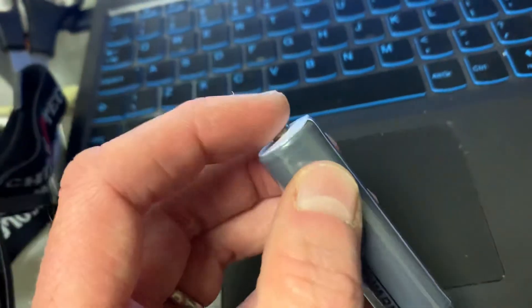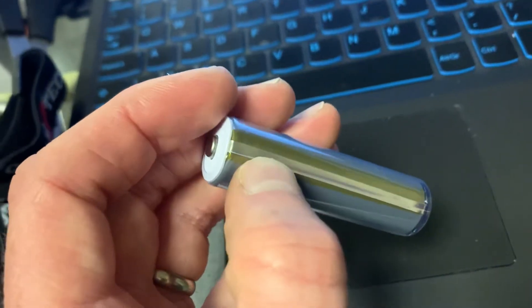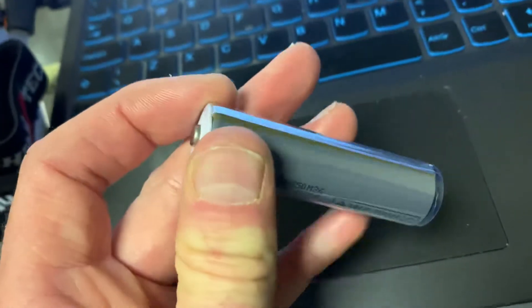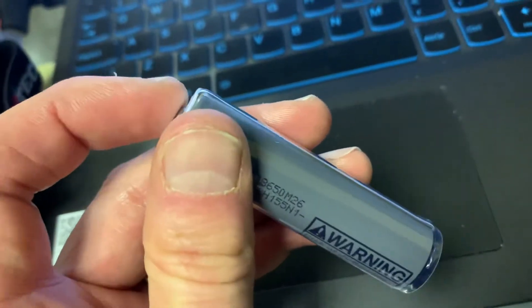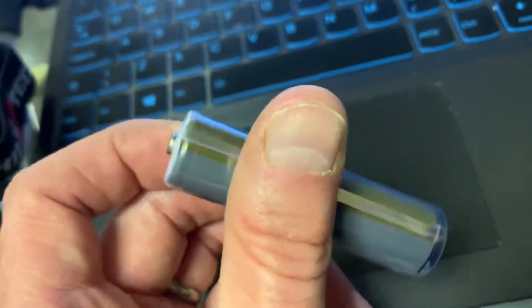So what do we do? First of all, the button-top batteries that we use — you see this line here, that metal — that's because this is a protected cell. So for overcharge, undercharge, et cetera, this battery is protected. It will shut down if there are any problems or surges.